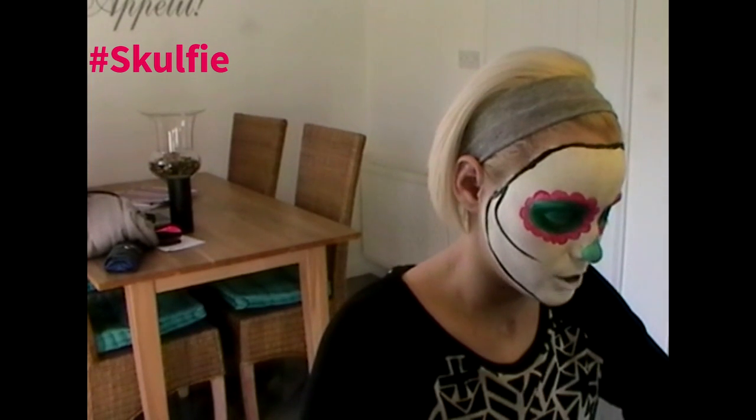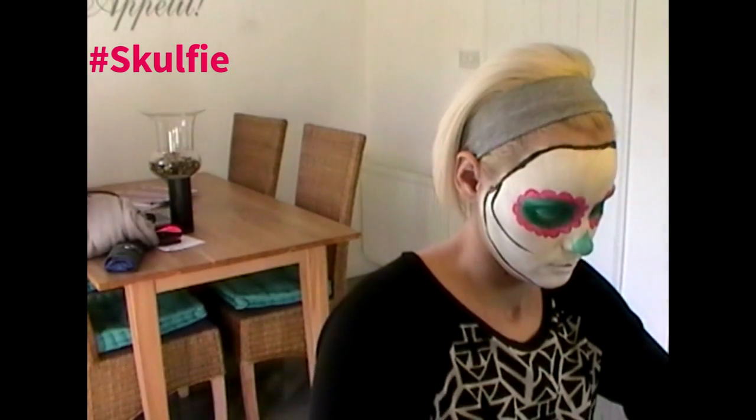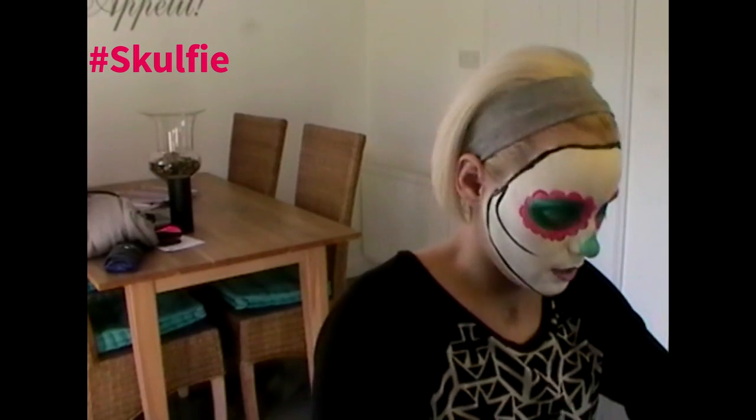We're going to go on to the lips now. I suggest sticking with a warmish colour — no blues — because otherwise it can make you look a little bit ill. So I'm going to go with a nice metallic-y pink here and just go round the lips. Paint on the lips can be a bit strange — it can make your lips go a bit numb and taste a bit funny. So it's completely up to you if you want to paint your lips, otherwise you can just use lipstick. It'll be perfectly fine.